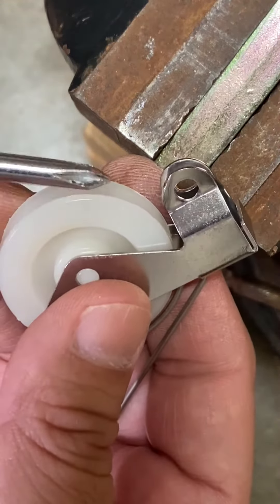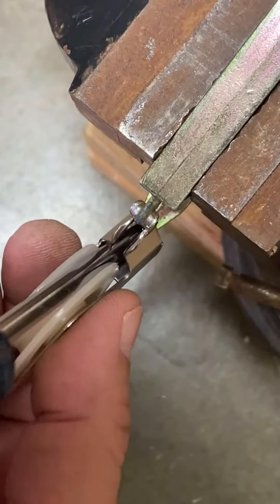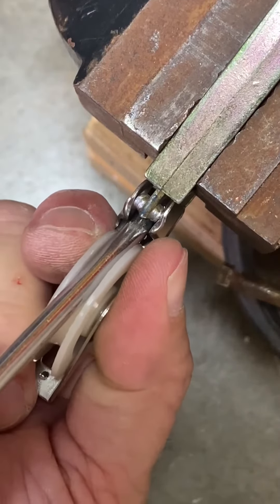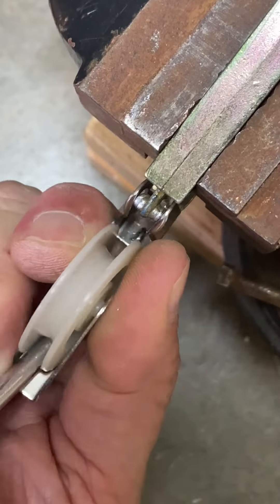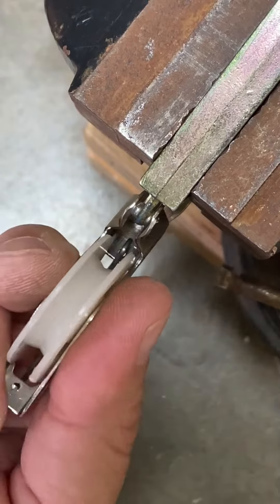To install a roller, insert the screwdriver and use an arcing motion to lift and spread the tabs. The screwdriver will be in the way, so remove it and insert it from the other end of the roller. Push the roller towards the tabs and wiggle the roller until the tabs engage with the pegs.